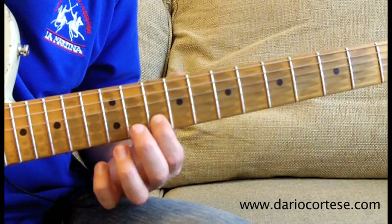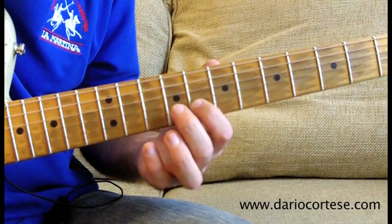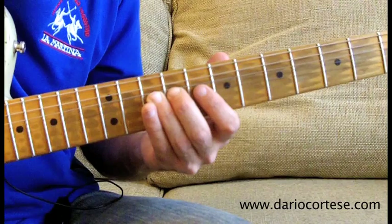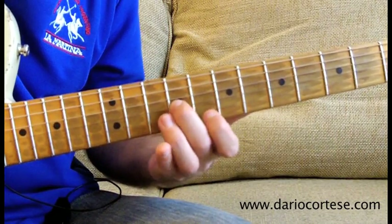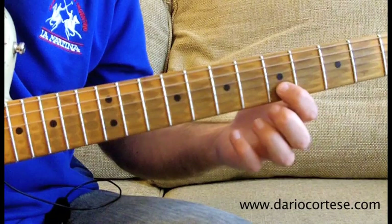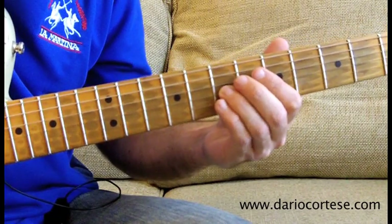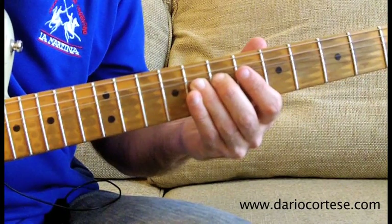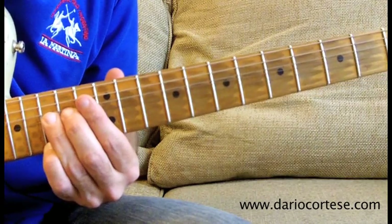And pull it off to the 10th fret, then G string on the 11th, B string on the 10th, slide it down to the 8th fret, then G string on the 9th, B string on the 10th, and bend it up a whole tone, then re-pick it, release it, pull it off to the 8th, then G string on the 9th, B string on the 8th, slide it down to the 7th, G string on the 8th, B string on the 5th, G string on the 7th, bend it up a whole tone, release it down, then 7th on the D string, and 8th on the B string, which we bend a whole tone up. This is the last lick of the solo.